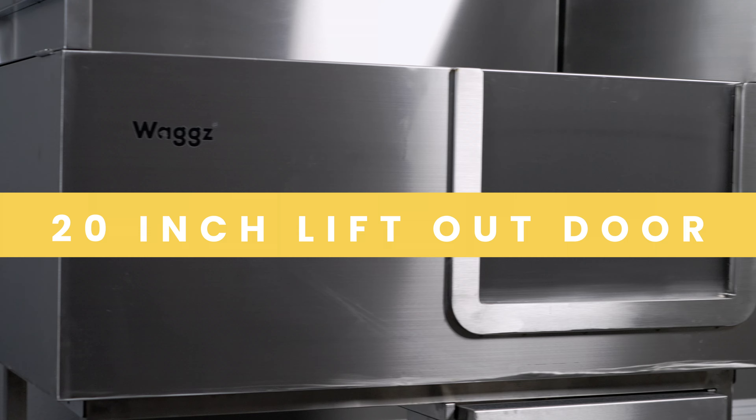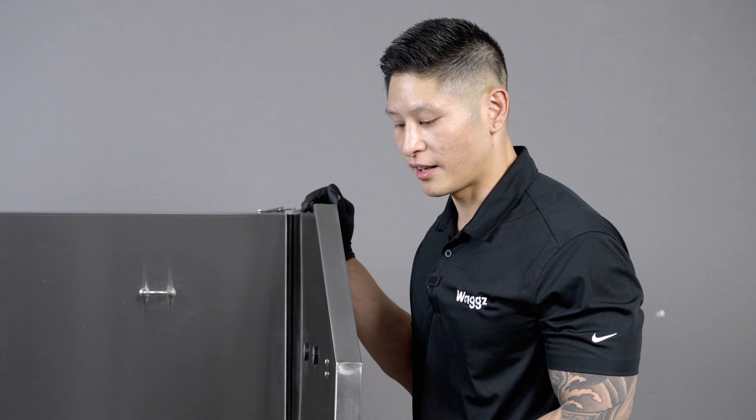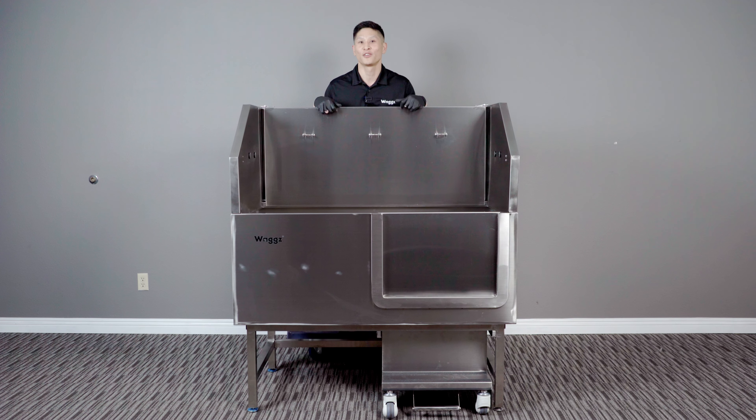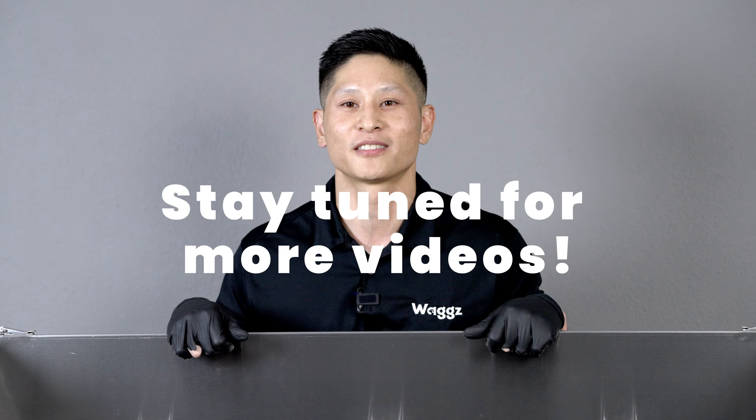It features a 21 inch lift out door as well as a locking caster. It comes in the option of two steps or three steps. Well that's it for WAGS — thanks for joining me on this instructional video on how to unbox a tub properly. Please stay tuned for new products to come.